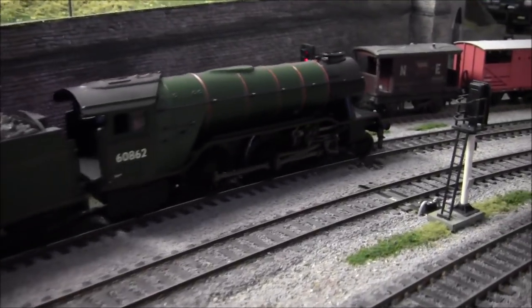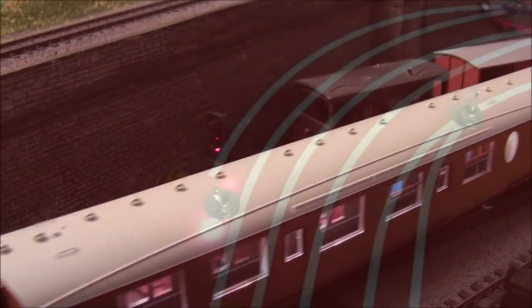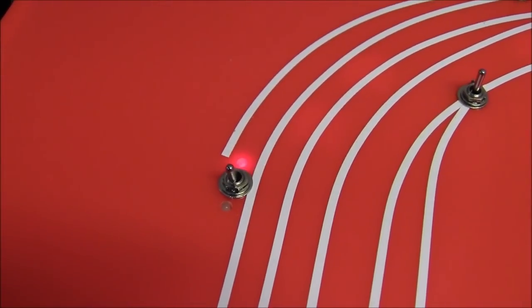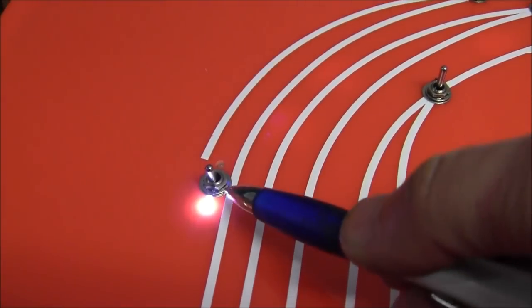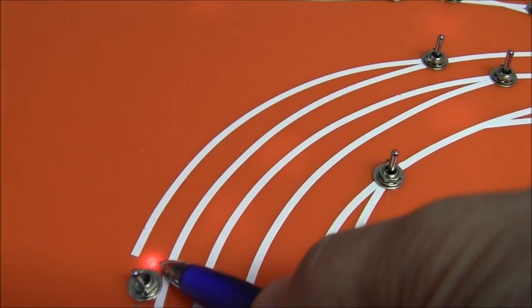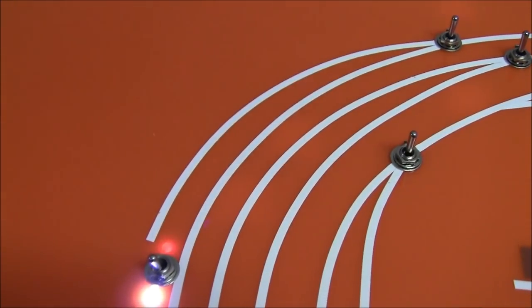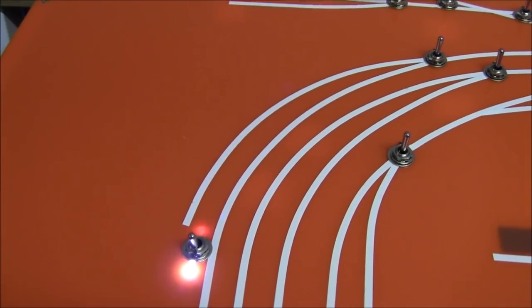So I'm not going to bother stopping the train — it's going to go through the red light, which is a big no no. Let's go and see what's happened on the control panel. On the control panel it has indicated that a train has gone through the red light, and now there's a train on that section, which I think is quite cool.